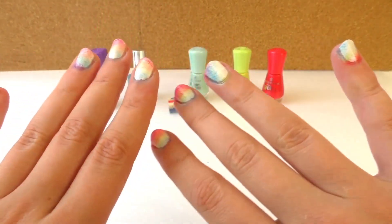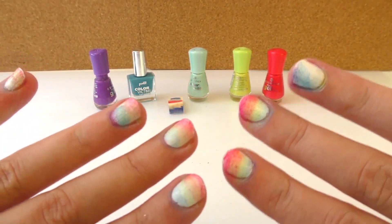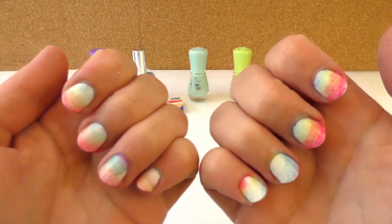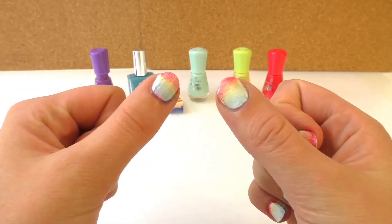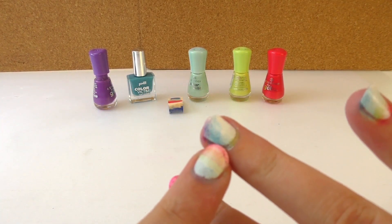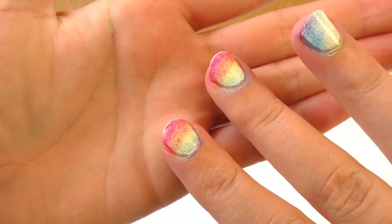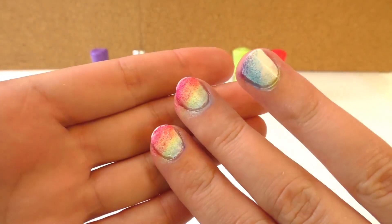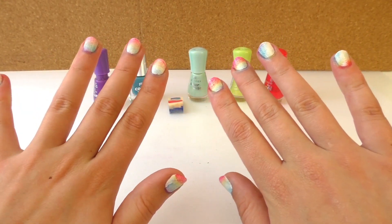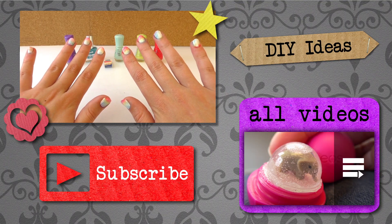Each nail is different because I put the sponge at a different angle. It's also bad that I got paint all over my fingers but I can just use nail polish remover to make my fingernails colorful and not my fingers. But this is very cool. I like this one because it has some white in there and then a blue — looks cool. And then these two have red in it. I like them. I'm happy at how they turned out. This rainbow nail art is very easy to do and very fast using the sponge.